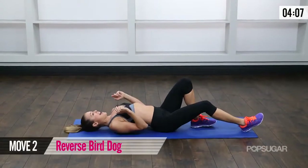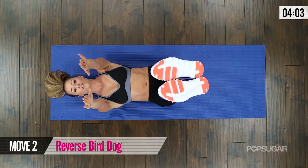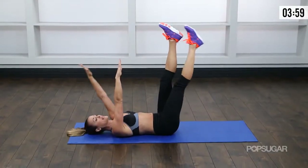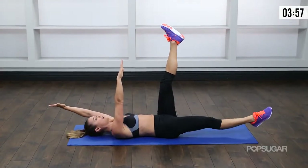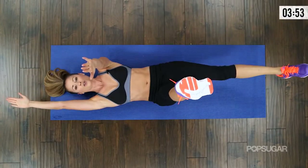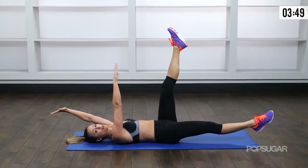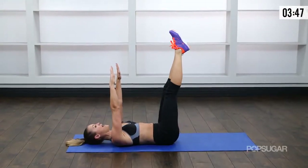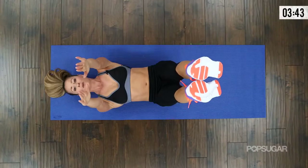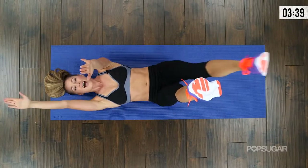Stay right here. Bring your legs up, arms up. This is a reverse bird dog. With this one, you want your opposite arm and leg to lengthen, exhale, and then bring it together. Notice that my low back is pressed into the mat — that's so key. That means you're pulling in your abdominals, your deep deep muscles there, and you're really working that entire midsection.